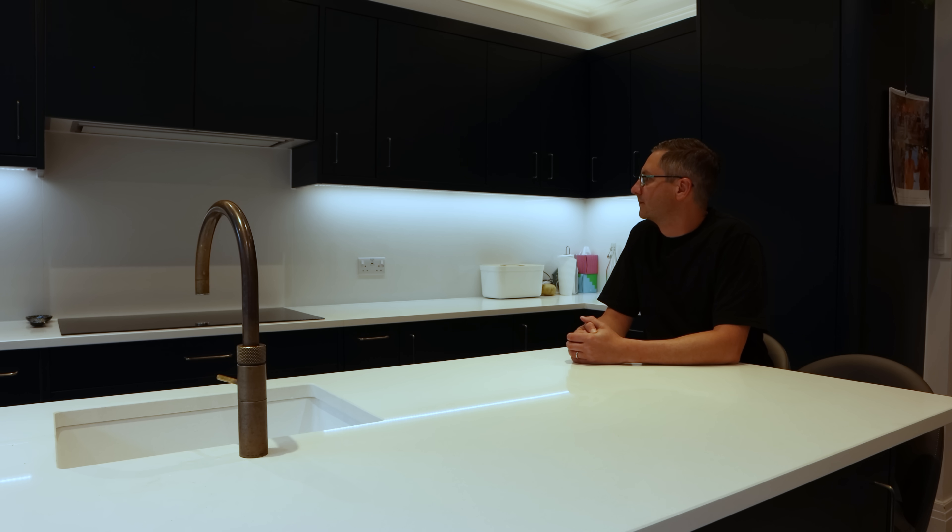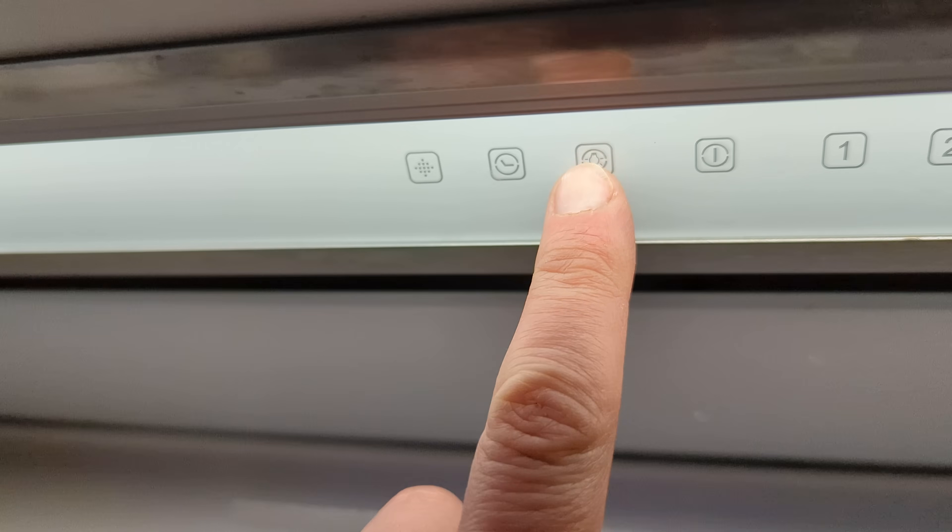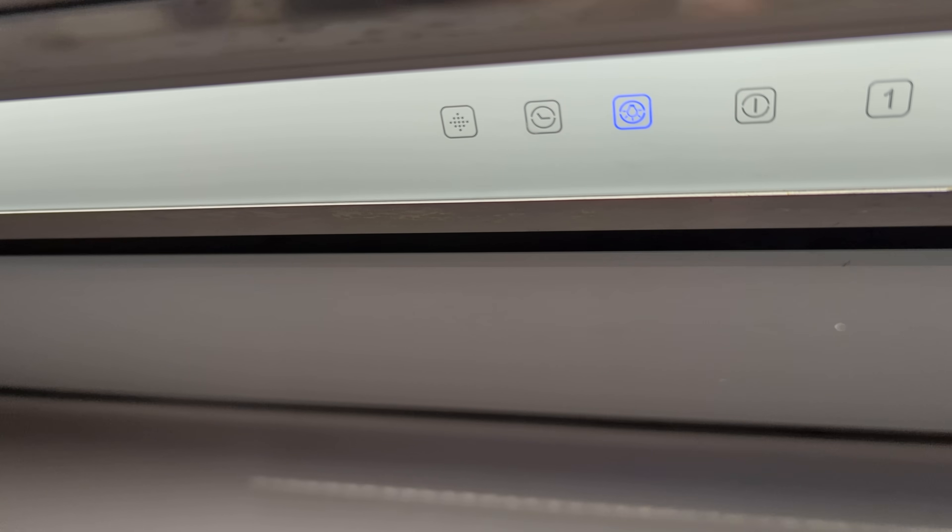I stared at that dark spot in my kitchen for months stewing about how much it annoyed me. You know when there's an imperfection in something that you did that nobody else notices except you? Eventually whenever you look in that direction it's all you can see and it drives you to the brink of madness. No? Is that just me? I'll make a note to bring it up with my therapist. One day I'd had enough and I spent an entire Saturday morning looking for solutions. After careful inspection I noticed that the cavity where the extractor fan LED strip was recessed into was just big enough to fit one of my aluminium LED channels without blocking any of the extractor fan controls.